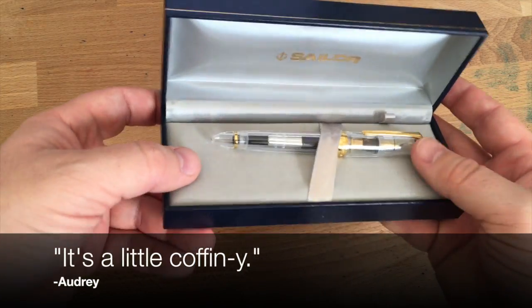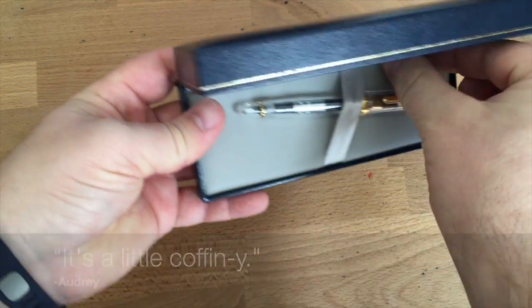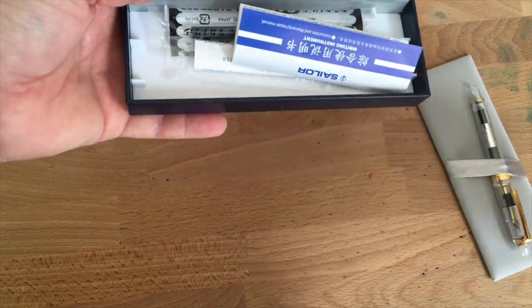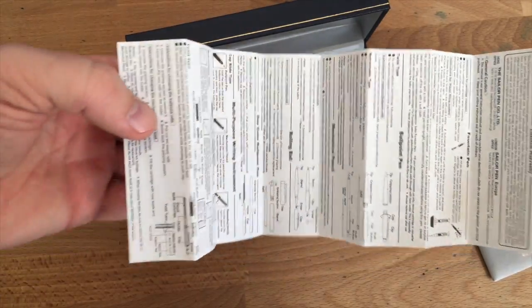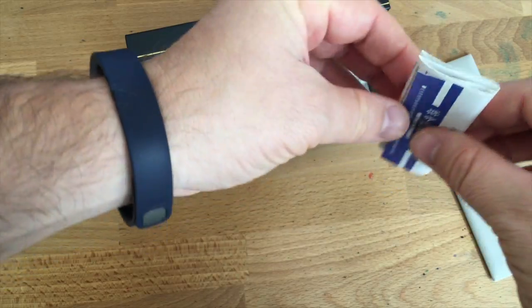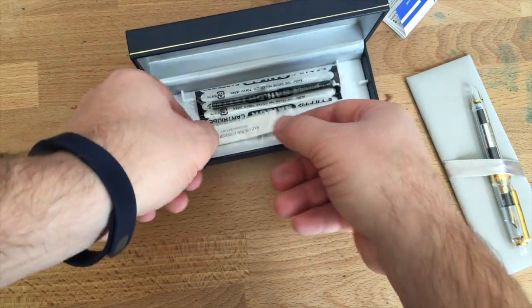You've got a standard box interior — silky stuff on the top and then a removable bottom. That's something I miss when it's not there, even though it's one of those things we don't really think about. Take that out and inside you have all kinds of directions — very important stuff in Japanese, but fortunately also in English — how to use their pens, that sort of thing.